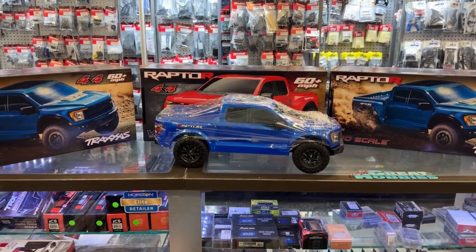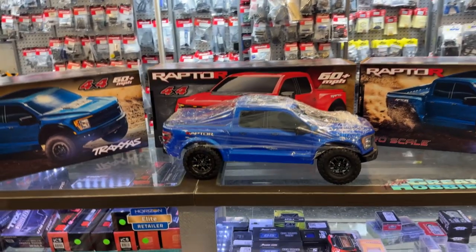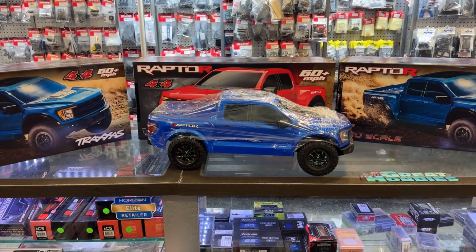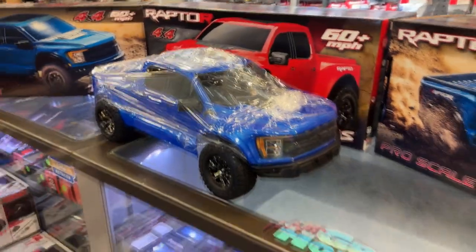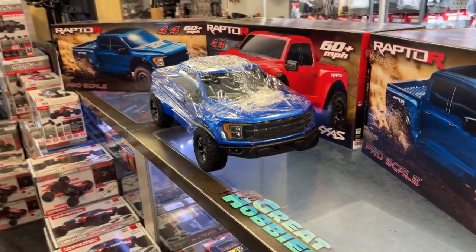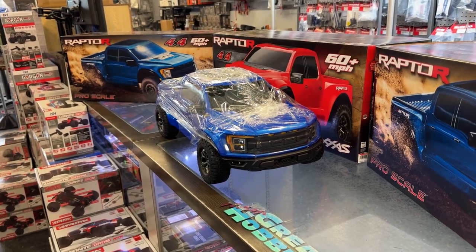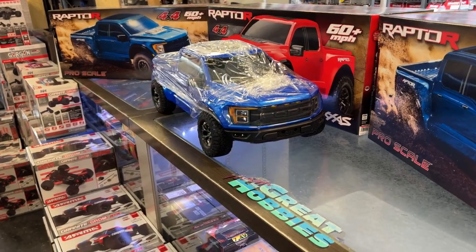It is a chassis from the Slash. It's been out a while now. I was debating if I would do a video on it or not, because basically I'm just looking at their Slash. But thinking over and looking at the vehicle itself — they did a great job, especially on the body itself.